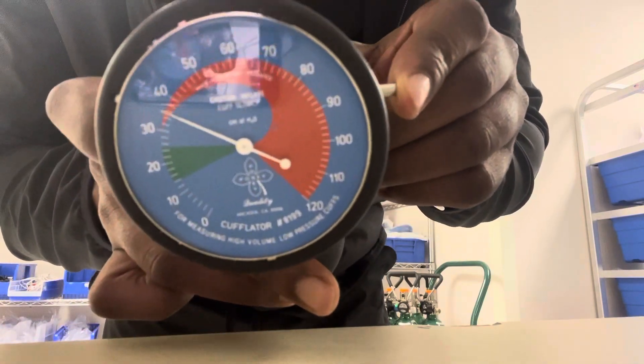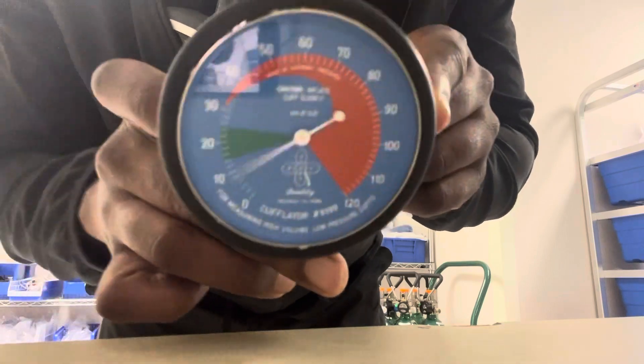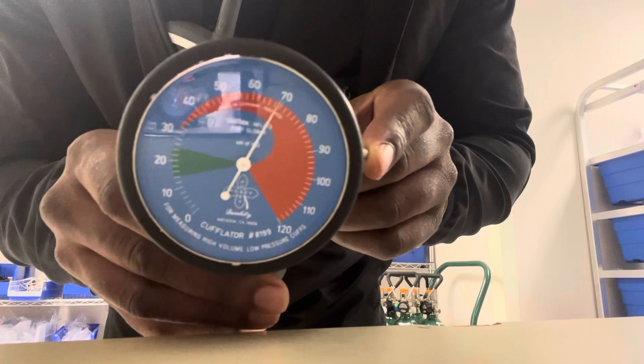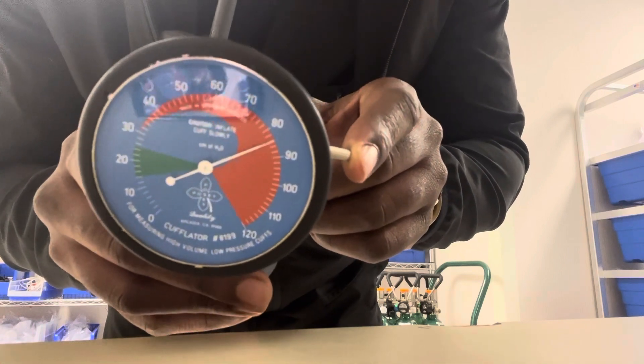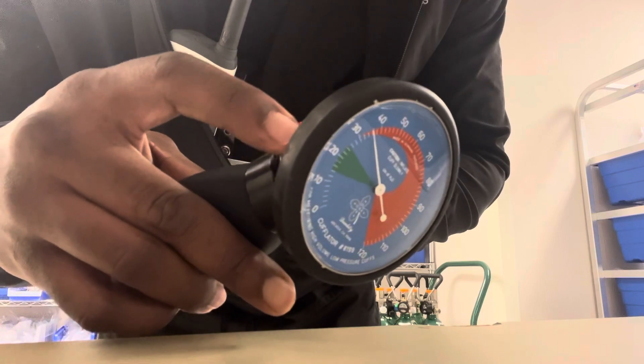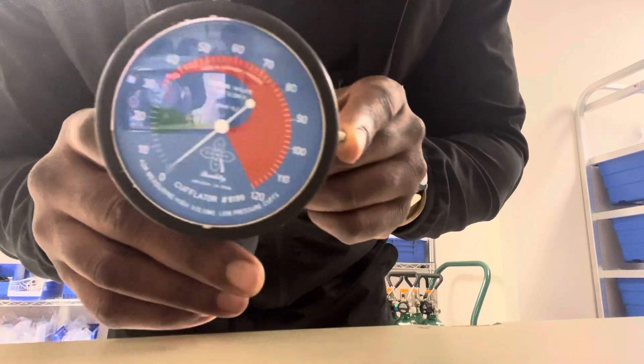This button on the side — this red button — allows us to relieve pressure from the cuff. So if you over-inflate the cuff, which is too high, you push this red button and it'll help us relieve some of the pressure from the cuff.